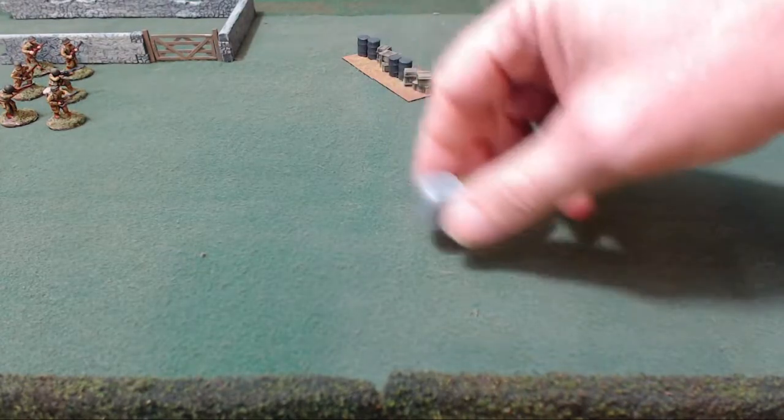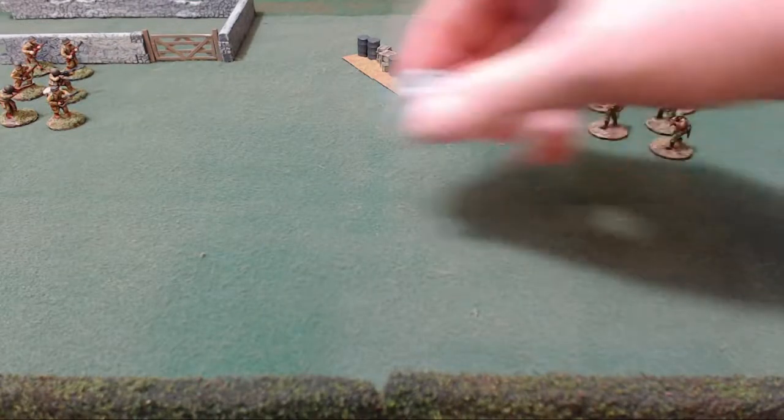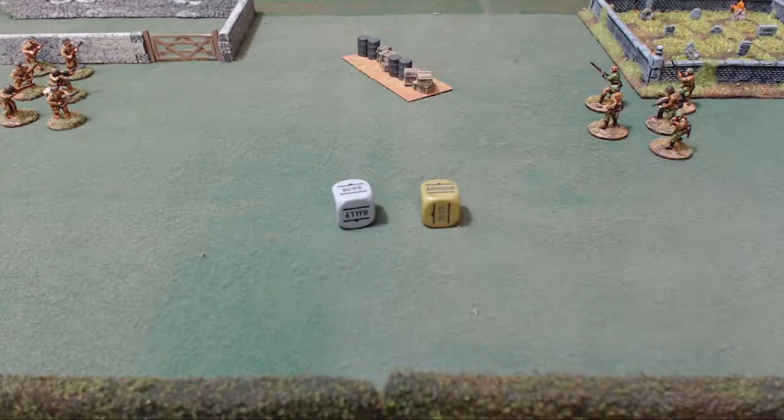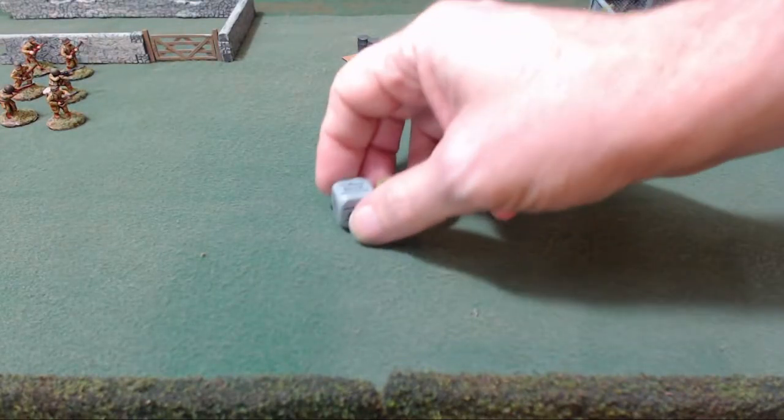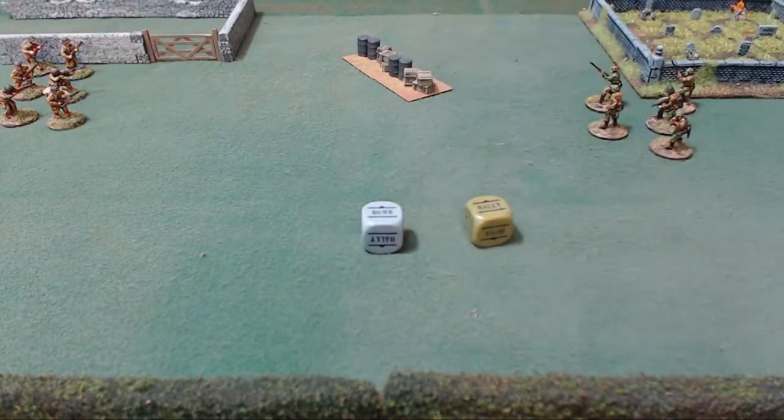Now we're going to talk about individual orders and the order dice. This part of Bolt Action is really what makes this game unique and a little bit different than any other game. Because hypothetically, if you've got five units per side, one side could technically get all five of their dice drawn and act all of their units before the opponent gets to do anything. It could go back and forth — one guy might get a die and then get a second die back to back, and then the opponent starts getting dice. You don't know who's going to act or who gets to act more. It's totally random, and it's a really good mechanic.